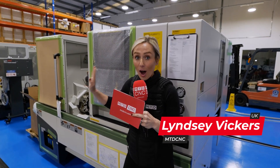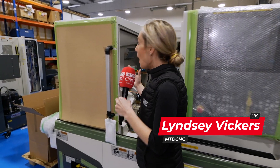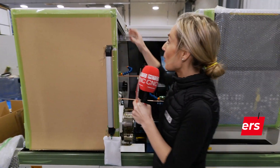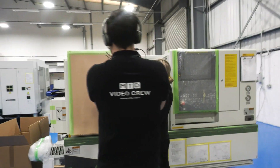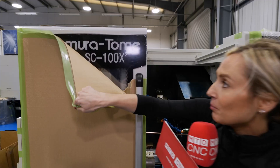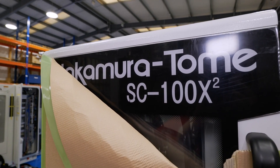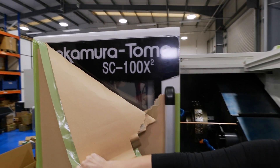I've got something so exciting to show you and it is literally under wraps, so I can't really show you everything inside this machine. But we are at the Engineering Technology Group and they have got a launch. We are coming back in about a month's time to show off this, but this is the Nakamura Tomi SC100X2.